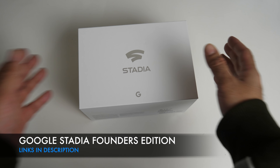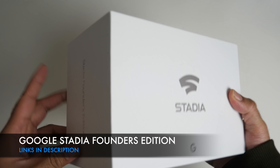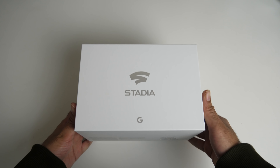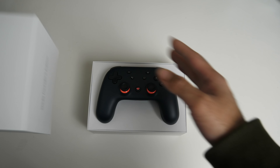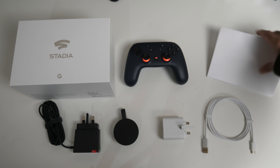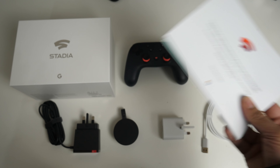So first of all, let's get this unboxed. This is the Founders Edition and it does say that on the side. So this is everything you get in the Stadia Founders Edition. First of all, we've got this envelope which contains your paperwork.